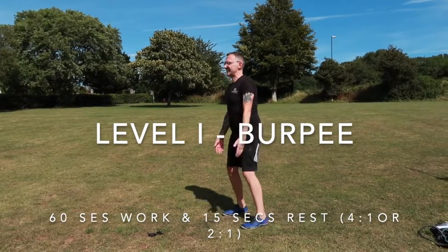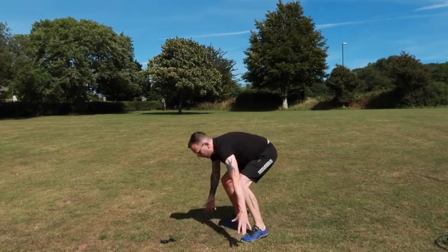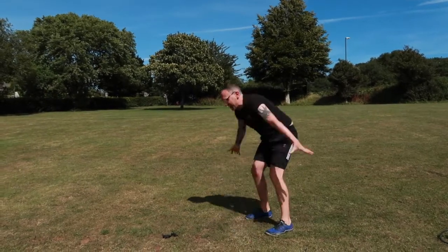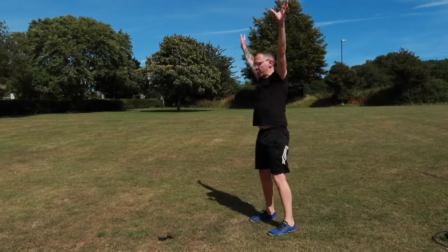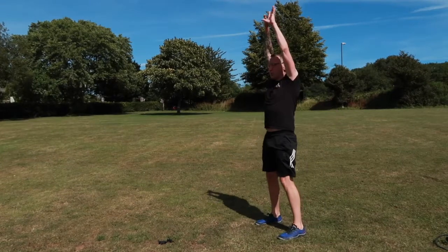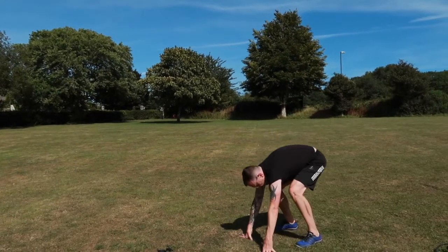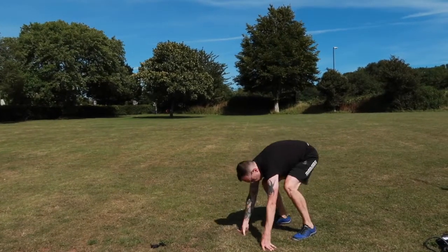Level one burpee. There are many different variations of the burpee, and this one is for people that are starting out. It's a really good exercise to help engage most of the upper body muscles to stabilize whilst we're going out in the plank pose, and also uses explosive energy to get us up into the standing position. Breathe fully and deeply. Effort level on this one is around five or six whilst working. You'll enjoy the exercise more if you really push out into a full plank pose, come back in with a wide stance, and then fire up into the standing position.